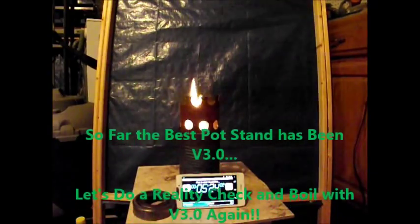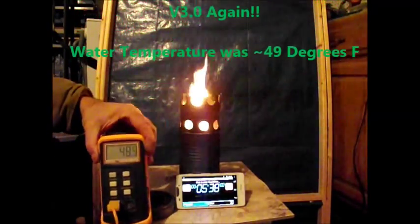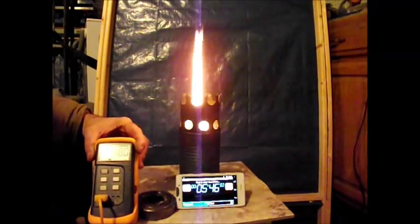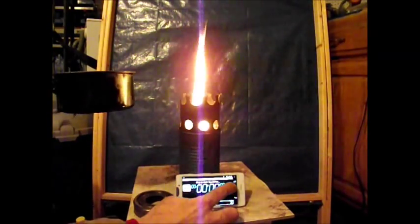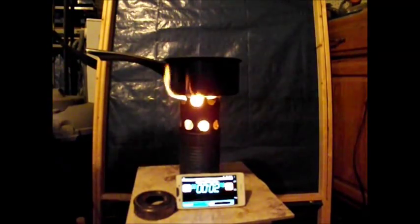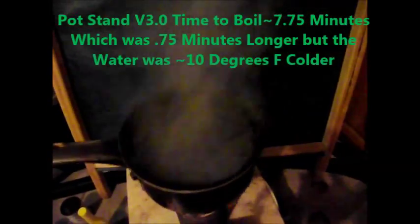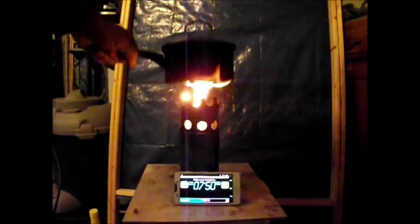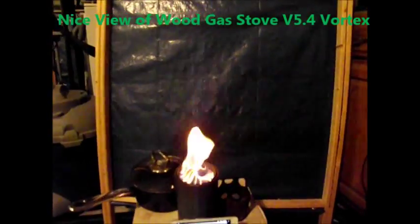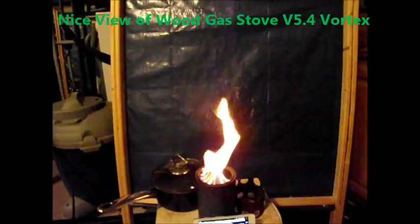This is pot stand version 3.0. I wanted to do a reality check and boil the 3.0 again to see if we had similar results. The water temperature at the beginning of this boil was 49 degrees Fahrenheit. The time to boil this time was about 7 minutes and 45 to 50 seconds — slightly longer than the last burn, but the water temperature did start out 10 degrees colder. Here's a nice view of wood gas stove version 5.4 Vortex, just so you remember what it looked like.